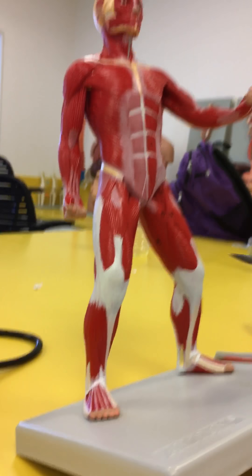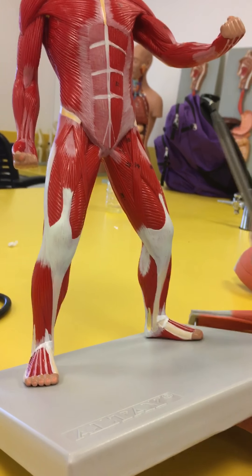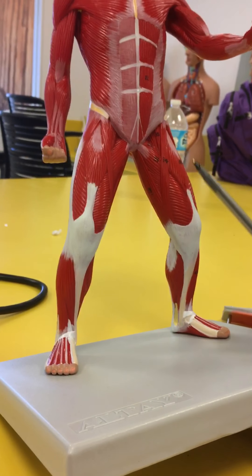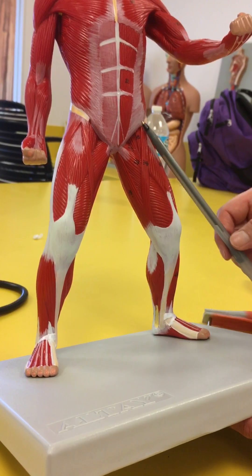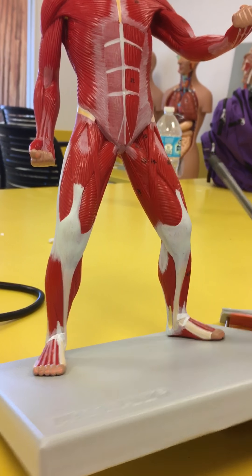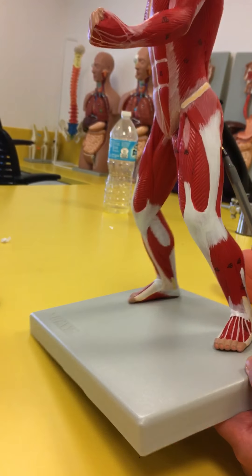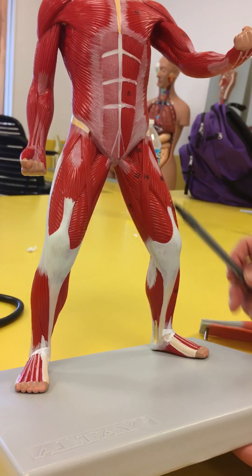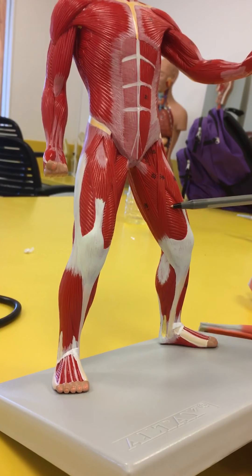Looking at the quads — four muscles. Another big hip flexor is this muscle right here, nice and straight in front of the bone, called the rectus femoris. Rectus because it's straight, femoris because of the femoral bone. And then these big muscles — look at how large this is — going all the way to the back: the vastus lateralis on the side and the vastus medialis on the inside.